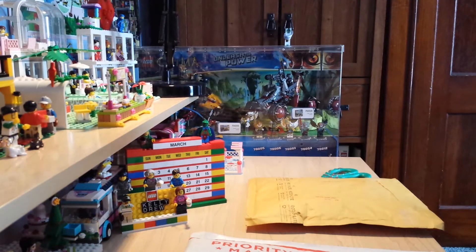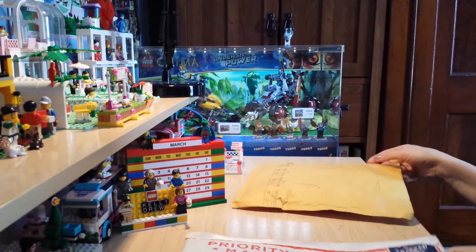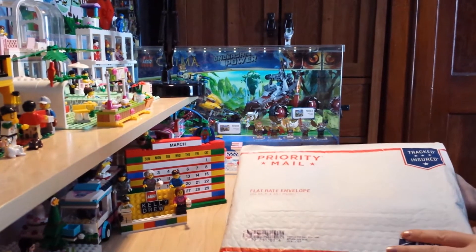Hi, this is Kelly, and this will be my 12th LEGO haul. Today I have a couple of orders that came in from BrickLink. I have one from Queen Creek Bricks, and one package from Grandma's Attic.